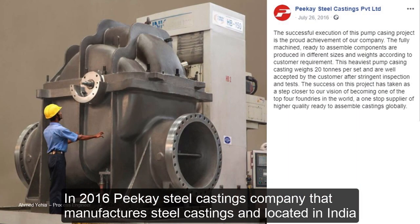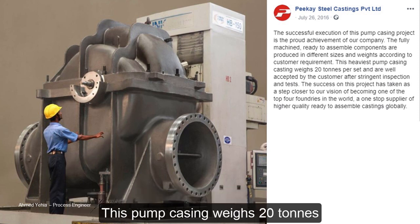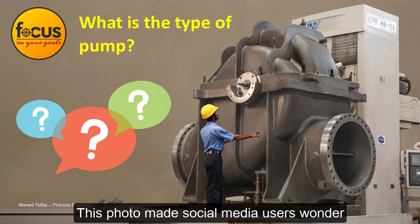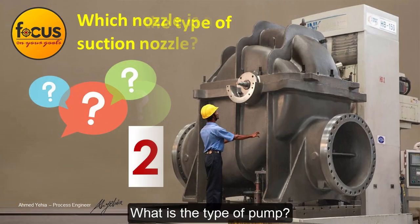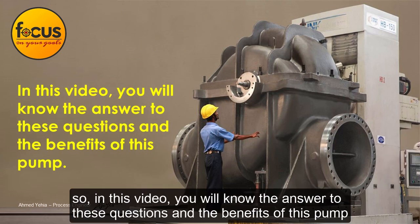In 2016, PK Steel Castings Company, that manufactures steel castings and is located in India, had published this pump casing as a company achievement. This pump casing weighs 20 tons. This photo made social media users wonder: what is the type of pump, and which nozzle is a suction nozzle? In this video, you will know the answers to these questions and the benefits of this pump.